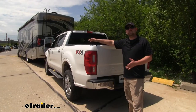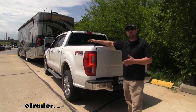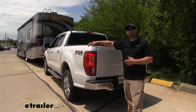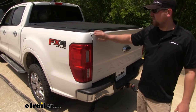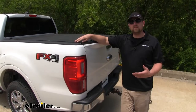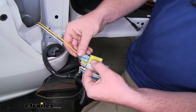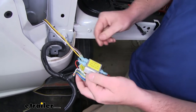The purpose of this kit is to transfer the lighting signals from the back of your motorhome to the back of our Ranger when we're flat towing. That's not only going to keep you safe, it's also going to keep you legal. It's going to provide us with those basic lighting functions: our turn signals, our running lights, and our brake lights.